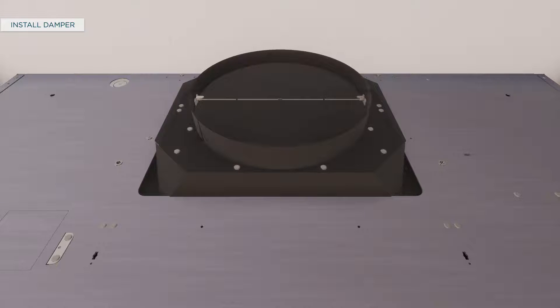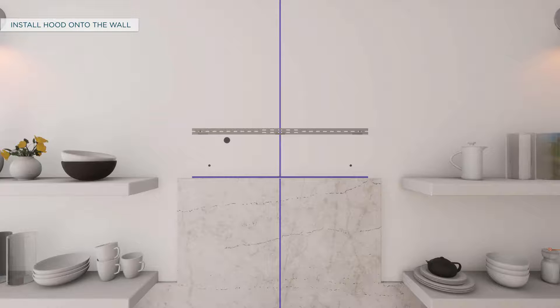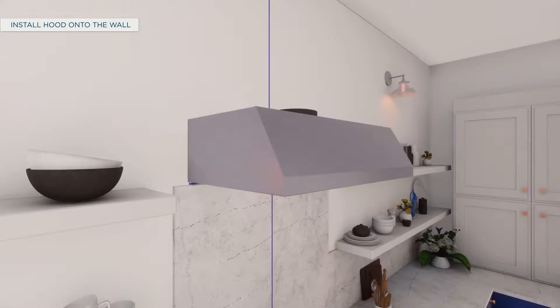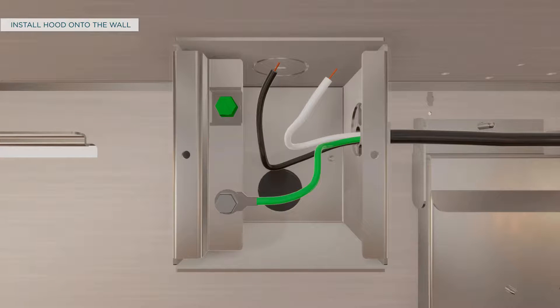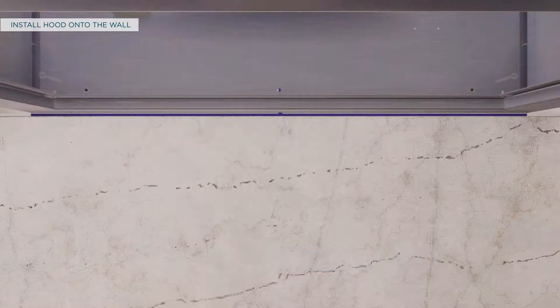To install the top damper, screw it to the hood body from the top and use aluminized duct tape to seal the connection. To install the hood onto the wall, pull the house wiring through the knockout at the back or top of the hood. Lift the hood and place it over the hooks on the installation bar and check if the hood is centered. Pull the house wiring through the knockout at the back of the hood and secure with the strain relief. Tighten the wall anchor screws to finish the hood body installation to the wall.